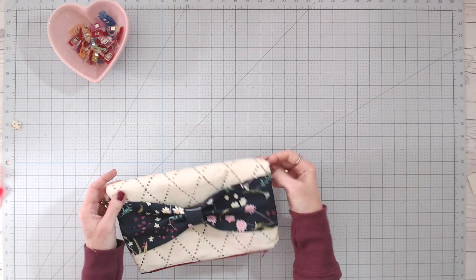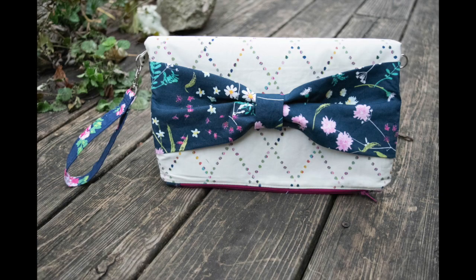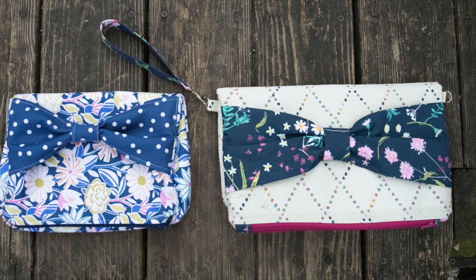Or you can tuck the straps in and use it as a clutch. I hope you enjoyed this tutorial — I think it's a lot of fun. It's a great size for gift giving, great just to have a few on hand for grab and go, or even an evening out. Changing the fabric is going to change the look entirely. You can grab the free PDF in the description below the video. I also have a link to the Cricut Design Space file — you'll need the Cricut Maker to make the smaller version. Don't forget to like, subscribe, and share the video if you found it helpful. Until next time, never stop making. Bye!